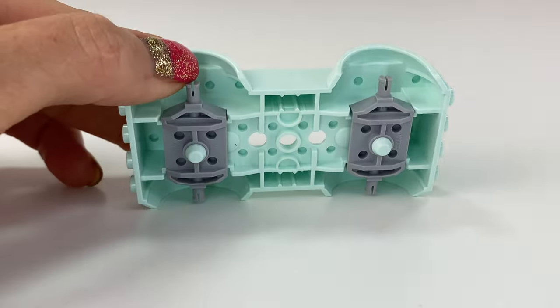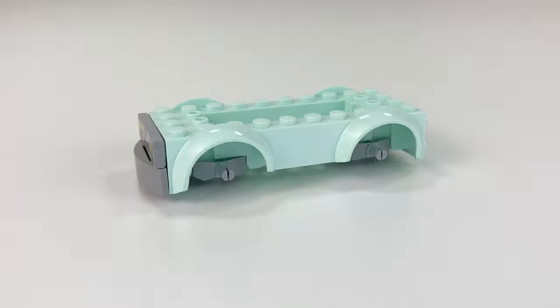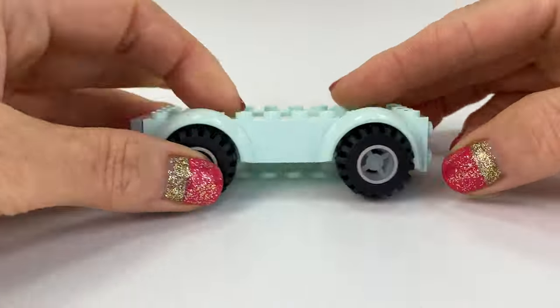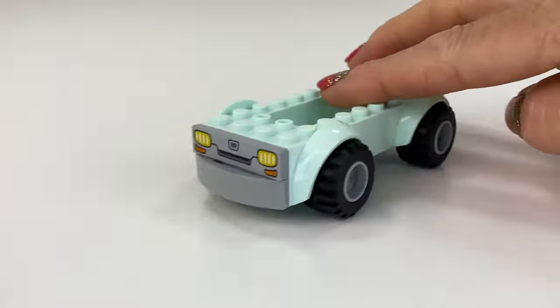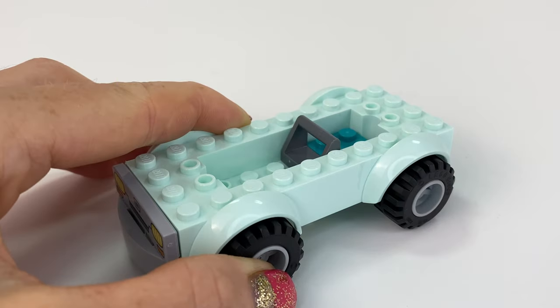Let's start off this car. It is a one-mould car because this is a four-plus set — they're trying to make it really easy to build. I love the aqua colour and I love that we get all printed bits on this.